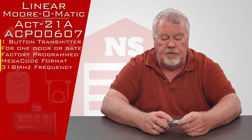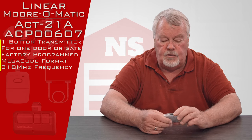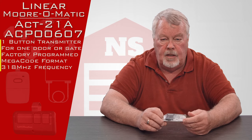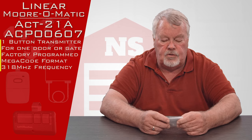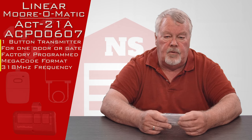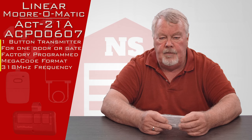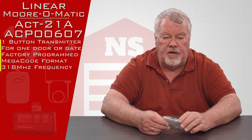It's a product of Lanier Corporation, in their mega code family. It actually has two part numbers. This part number has been around for a long, long time. So when you look at the back of your transmitter or you look at your instructions, you may find both of these part numbers or just one of them. The first number is called an ACT-21A and it's also known as the ACP-00607.